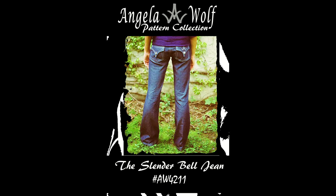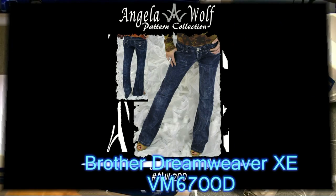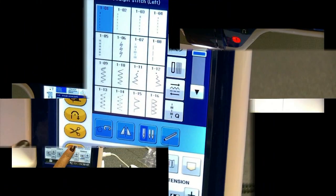Hi, this is Angela Wolf, and today I'm going to show you how to make pockets for your jeans that look professional, regardless if you're using my pattern or somebody else's. During this pocket lesson, I'm going to be using one of the new V-Series machines from Brother, the Dreamweaver XE.